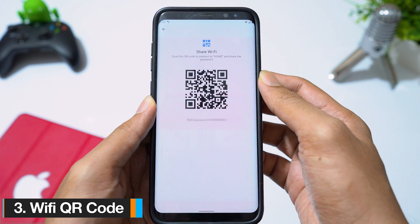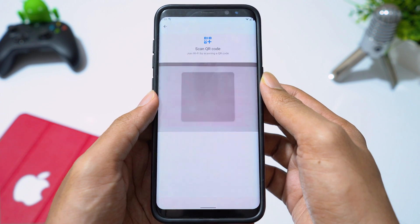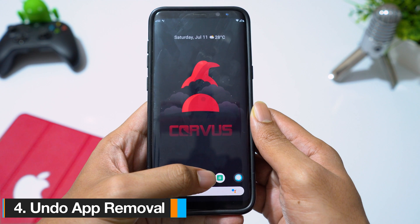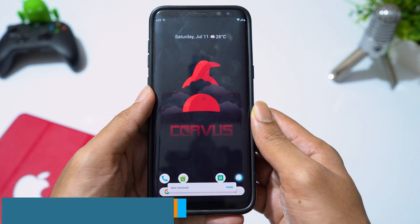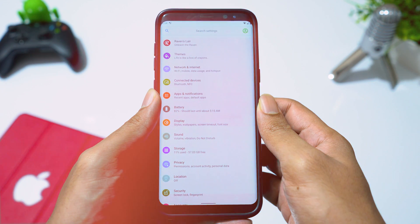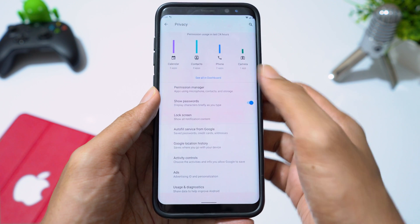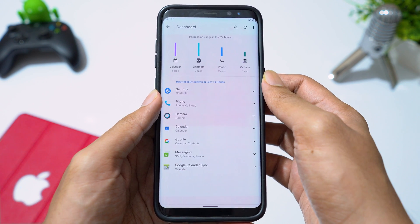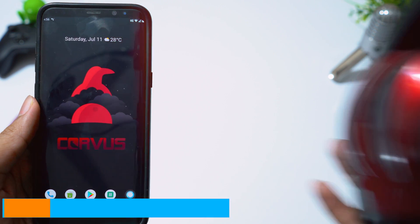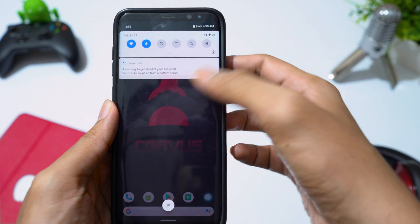More apps are now supported in dark mode. You can create a QR code for your WiFi network and also join the network by scanning the QR code. If you accidentally remove an app from your home screen, you have an option to undo the change. Privacy settings have been redesigned in Android 10 — you have a dashboard to see all the permissions your apps have. You can also see the battery percentage of your connected Bluetooth devices straight from your notification screen.